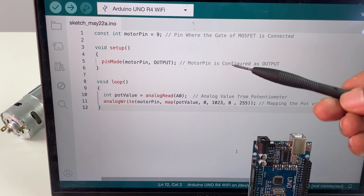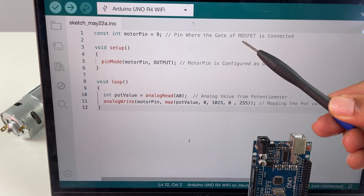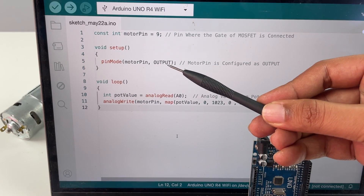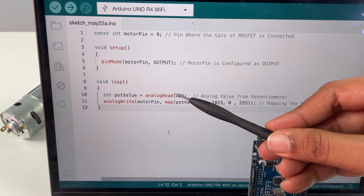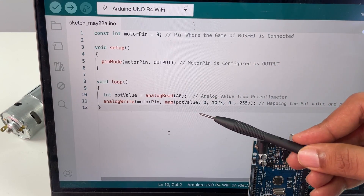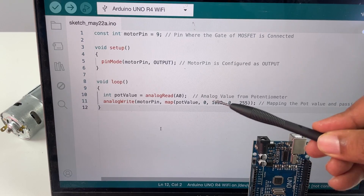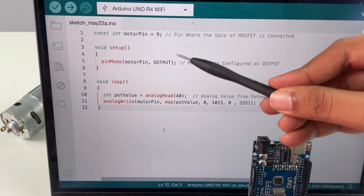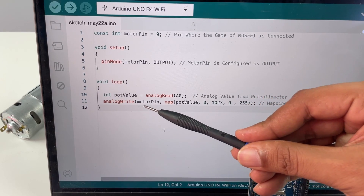The code is hardly 5 to 6 lines. The first line initializes pin number 9 as the motor pin, which is connected to the gate of the MOSFET. In setup, we define the motor pin as an output. In void loop, we first read the potentiometer value through the ADC using analogRead(A0). Arduino returns 0 to 1023 as the ADC value; we map it to 0 to 255 for PWM and write it to pin 9 using analogWrite. Based on the potentiometer position, the PWM duty cycle will vary, controlling the motor speed.